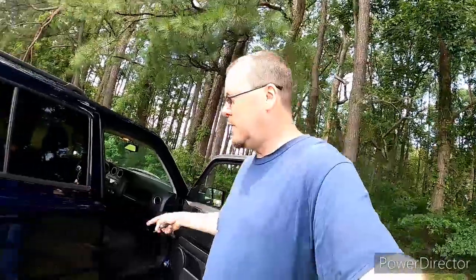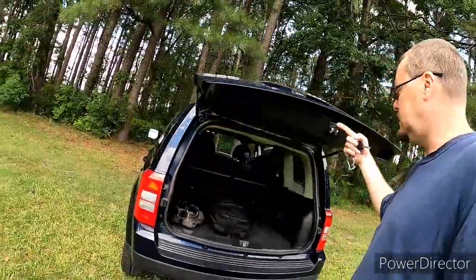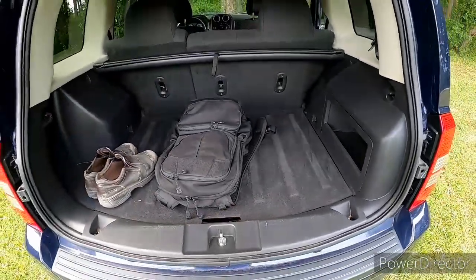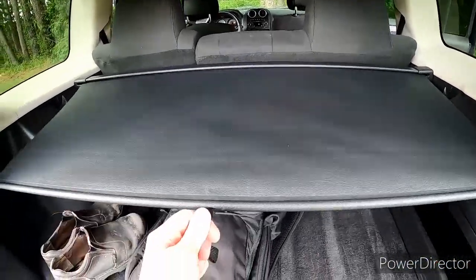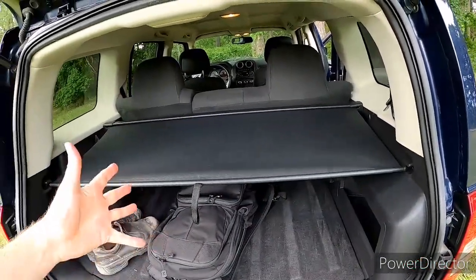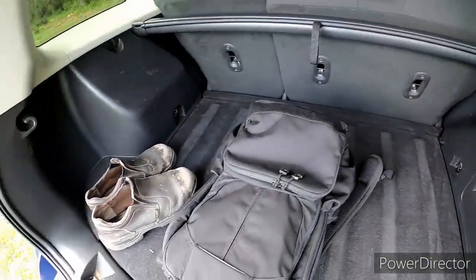I ordered the ones that go front and back, because there's nothing there. And then I also ordered the one for the cargo to cover this up — gives me plenty of coverage. This cargo cover comes with the thing, but I'm probably going to take it out because I don't need it and it's going to get in the way. The interior is a little dirty, needs some cleaning and detailing.